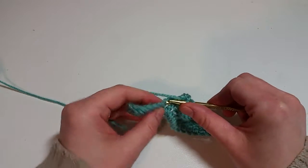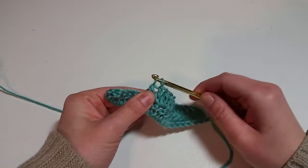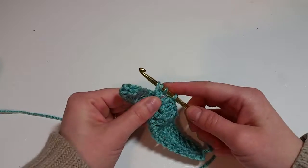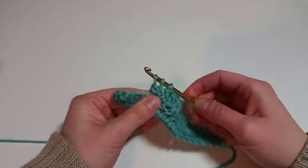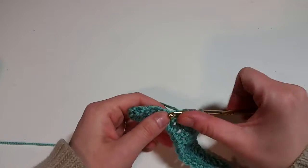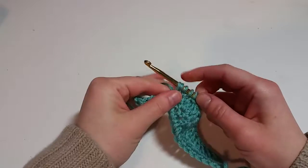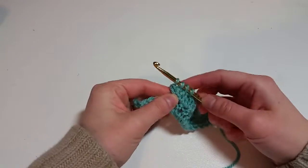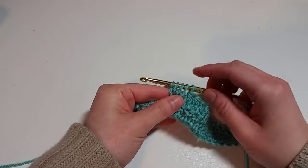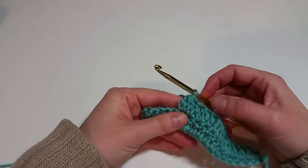Yarn over into the work, pull up a loop, yarn over, pull through two. Yarn over into the work, pull up a loop, yarn over, pull through two — we've got two halves of the double crochet. Yarn over, pull up a loop, yarn over, go through two — three halves of our double crochet, three half stitches. Then we're going to yarn over and pull through all the loops on the hook. That takes some practice — it's a little tricky to do at first.